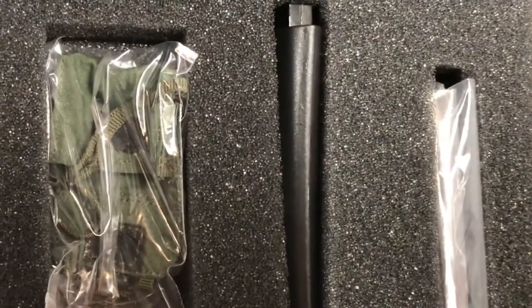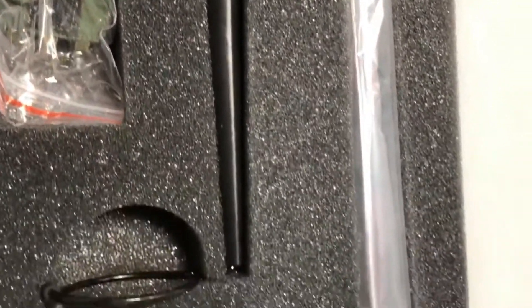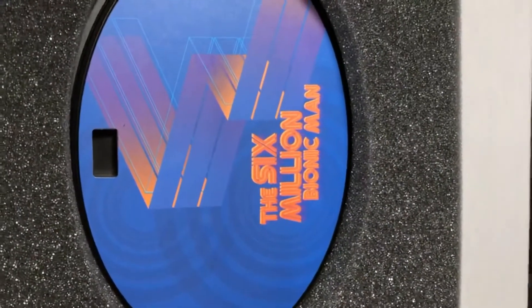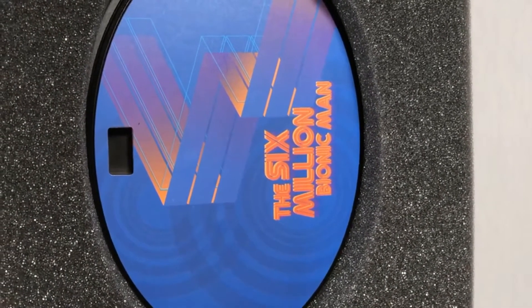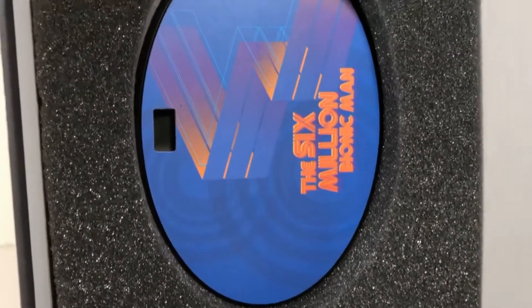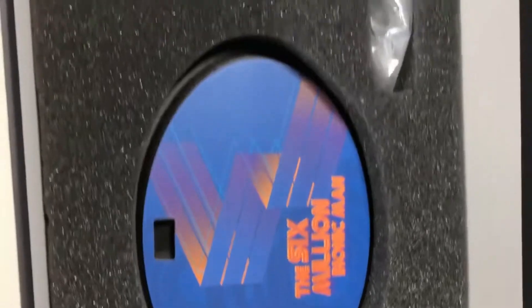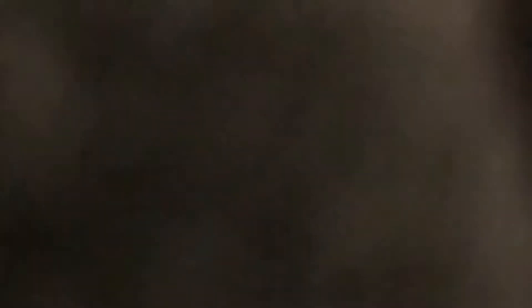Underneath the foam we find another layer with a couple of bags. Down here you've got part of the stand, and next to it — the rifle, all bagged up! That's pretty awesome. And check out that stand — it says 'The Six Million Bionic Man,' and I am so happy it came with a stand, because most third-party figures don't. It looks really cool with that label on top. So let's pull out the figure and check him out!